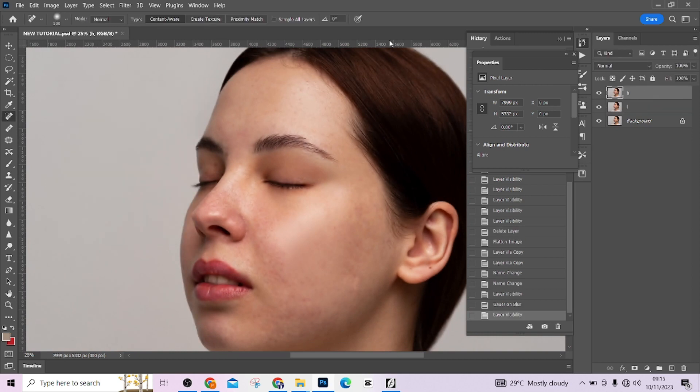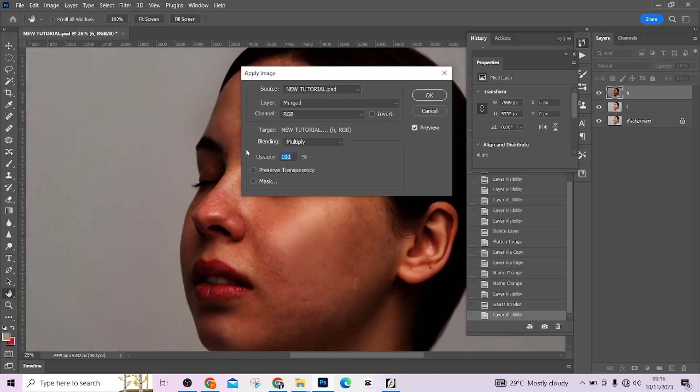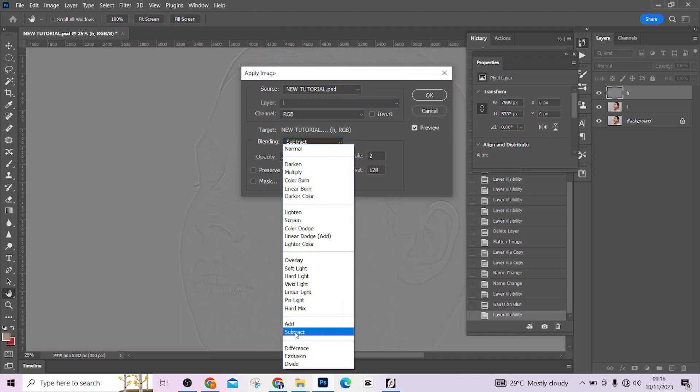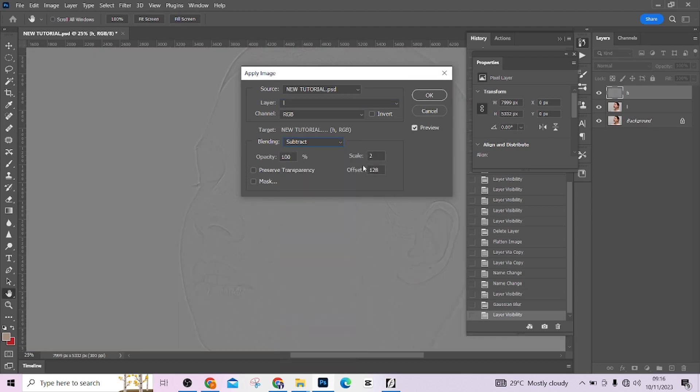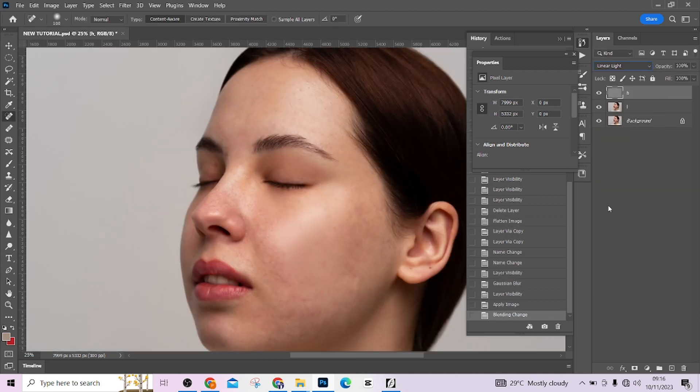Select the high layer, go to Image > Apply Image. Make sure you are selecting the low frequency layer, selecting Subtract, your scale should be at 2, and your offset should be at 128. Press OK.